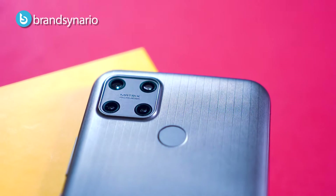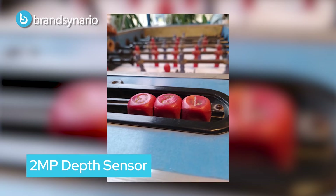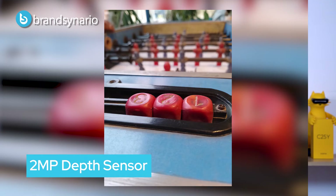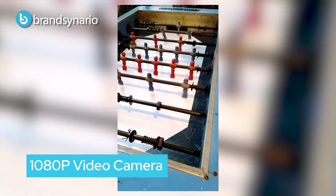There is a triple AI camera setup: a 50MP main camera, 2MP macro, and 2MP depth sensor. In terms of image quality, the details feel good with good contrast and decent images, however the colors are slightly off.